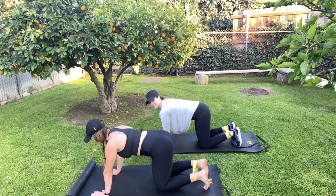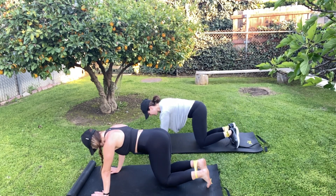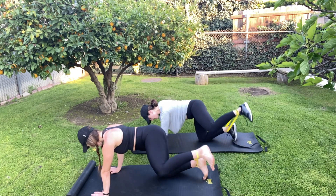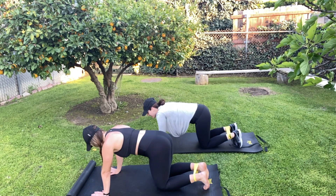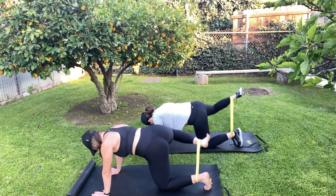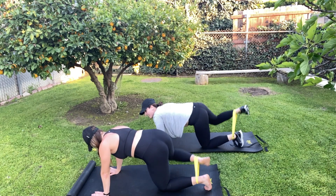Keep the band around your ankles, on your hands and knees. We're going to rotate the leg up — fire hydrant style. Ten reps on this side. Then switch to the other side, ten reps. Relax for a second.